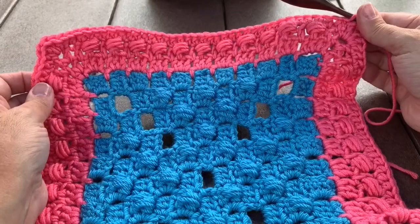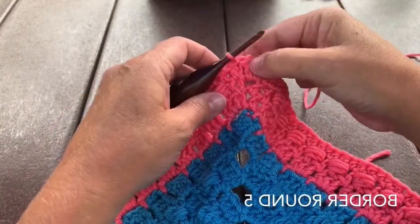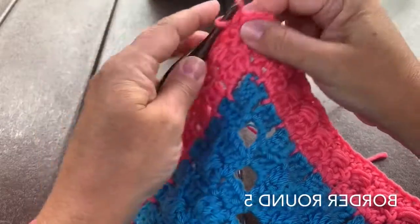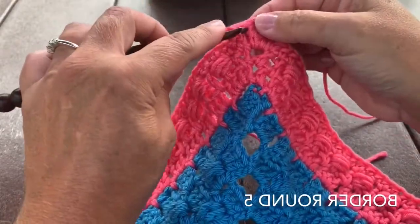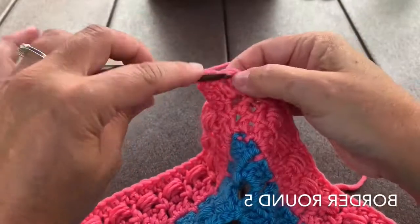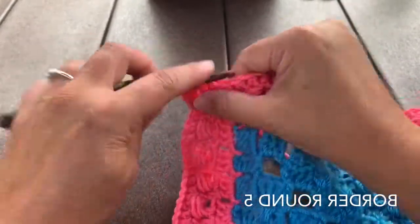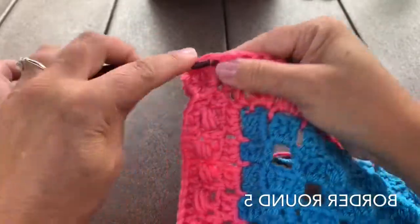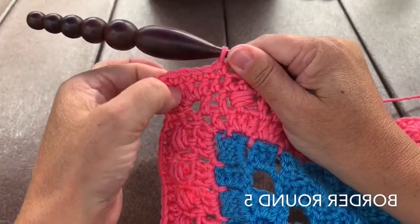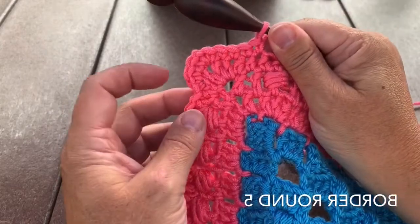Each side has 38 half double crochet, 2 double crochet, and 1 chain in the corner. Round 5, our final round for this square: chain 1, which does not count as a stitch. Single crochet in that same stitch and in the double crochet. In the corner space, place a single crochet, chain 1, and single crochet. Skip the very first stitch of each side and single crochet in each stitch down the side until the next corner — single crochet, chain 1, single crochet. Work your way around and join to the starting single crochet to end this round.